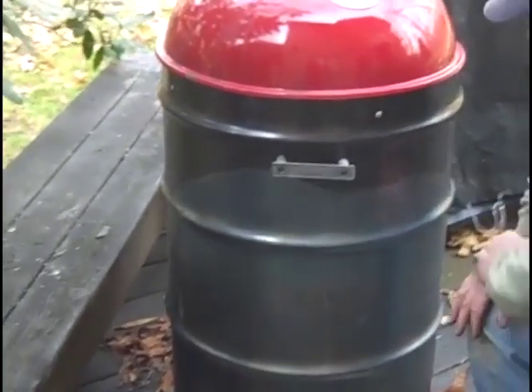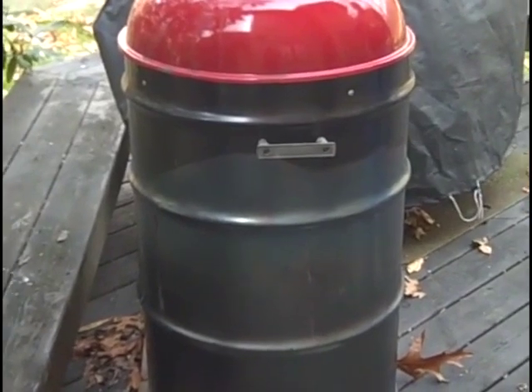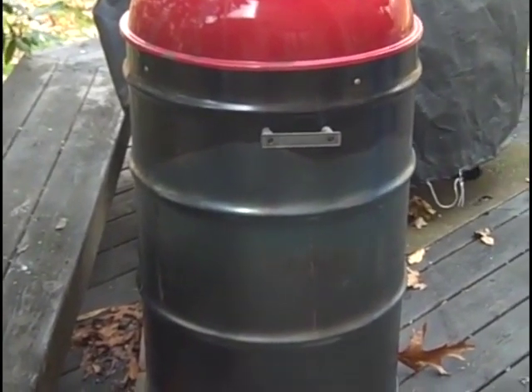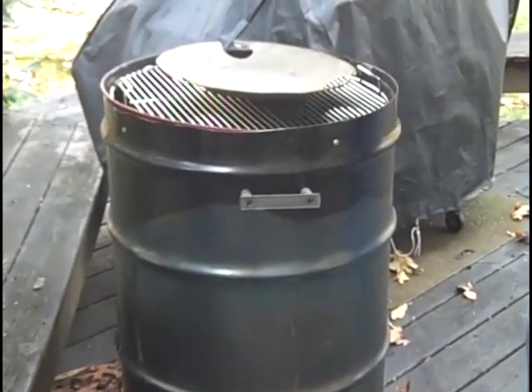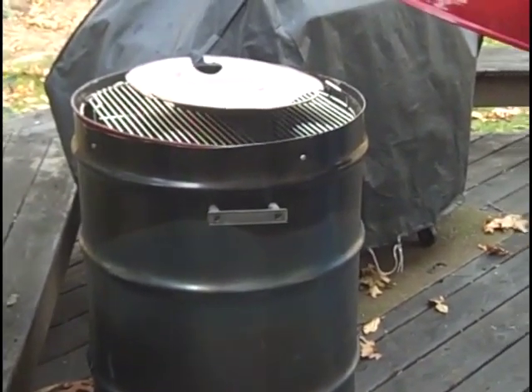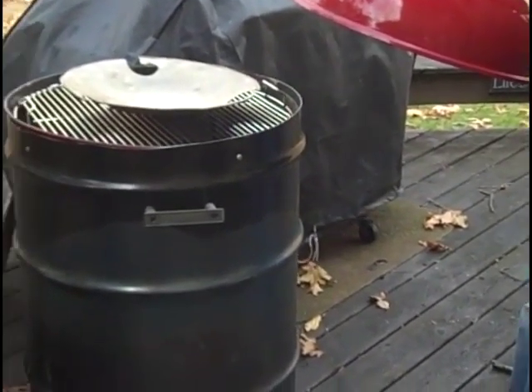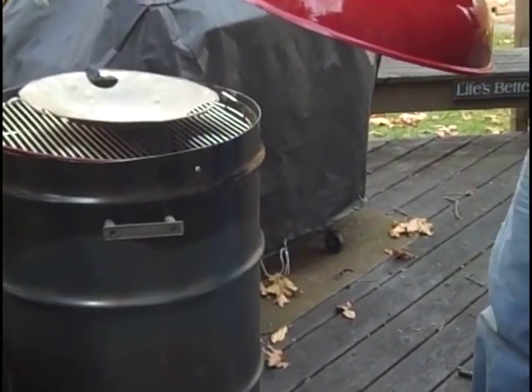This is really simple and I think it's going to work great. I haven't tried it out yet — maybe I'll smoke something later today or tomorrow. The key is to get yourself a used Weber grill and then you're off to the races. This is John Koholt for Amish Survival Secrets — I hope you got some good ideas here, thanks a lot.